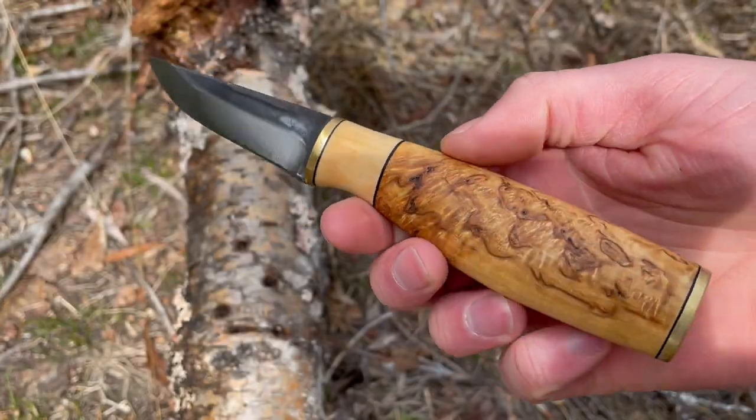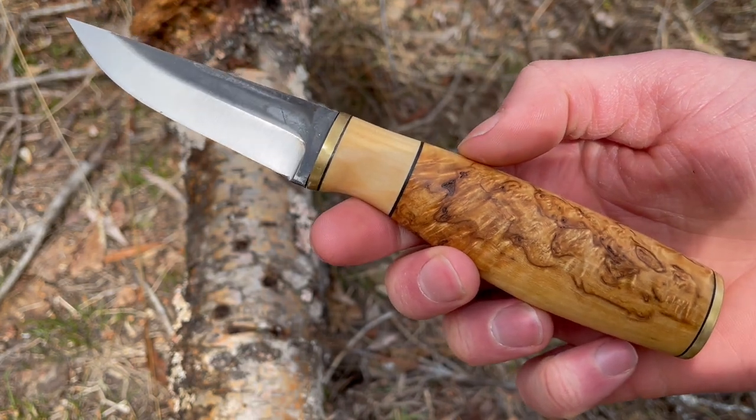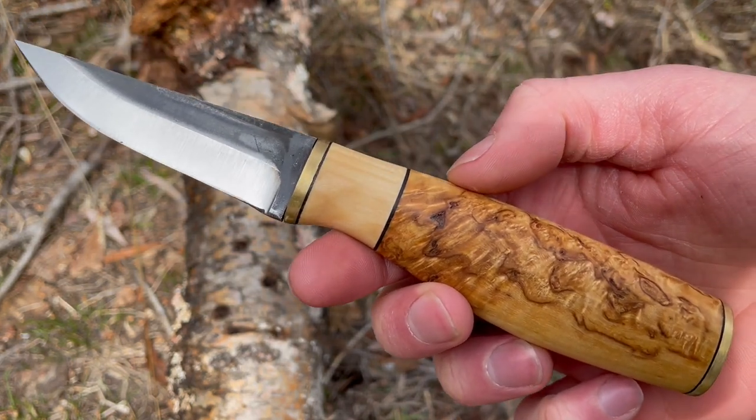Definitely worth looking at if you're looking for a really neat little carving knife. Check them out at our site bushcraftcanada.com. Thanks.